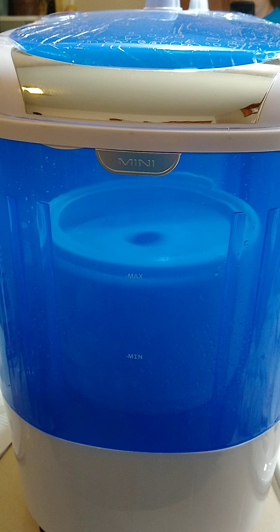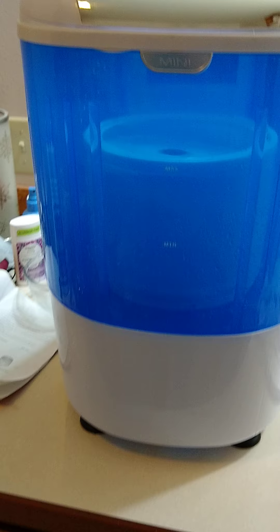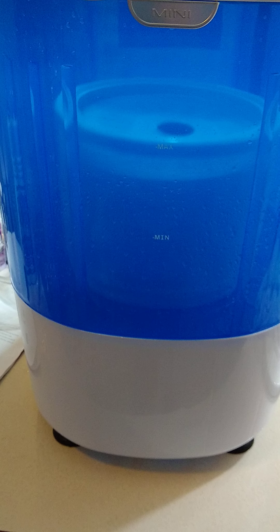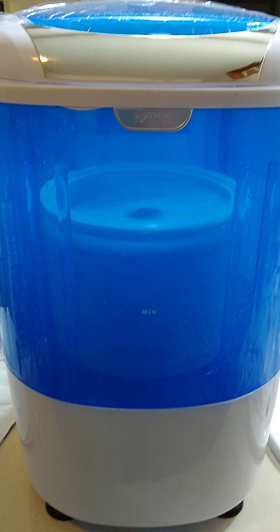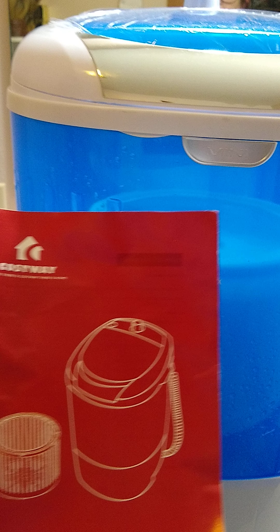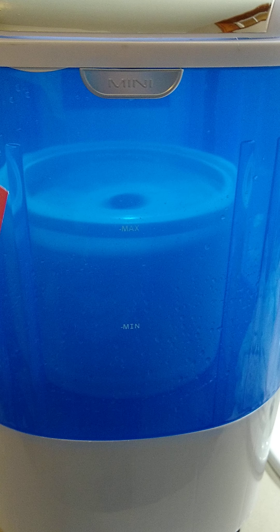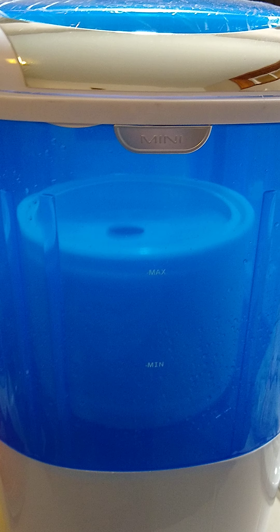I think this thing's a keeper. It's not creeping along with the two bras in it, which is good — I can leave it unattended. Anyway, that's it for the little mini. It is the Costway mini; there's not really a model number on it. I hope this review was helpful.